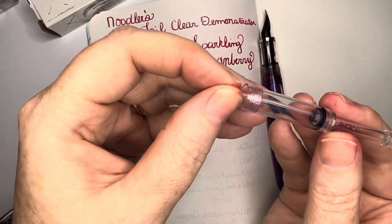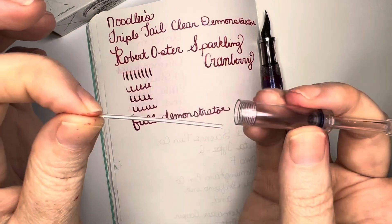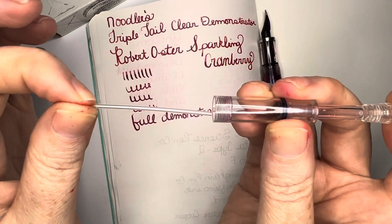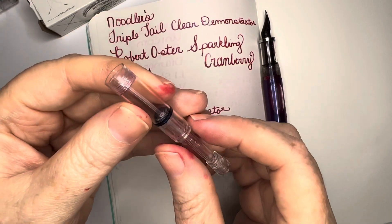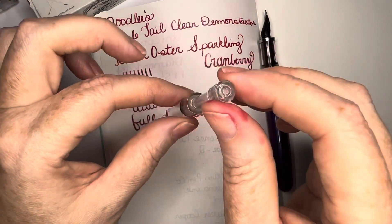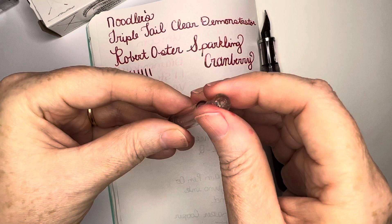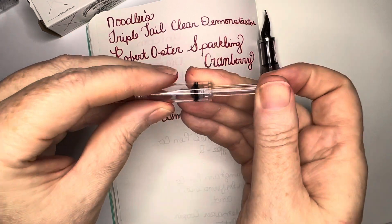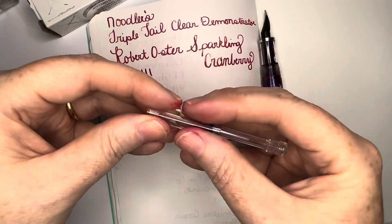So if you're wanting to use this, the easiest way is to just unscrew it, push this up slightly to where it already feeds through the hole, and then you can put it back together. Then you can dip it in your ink and pull up on the plunger — it just suctions.